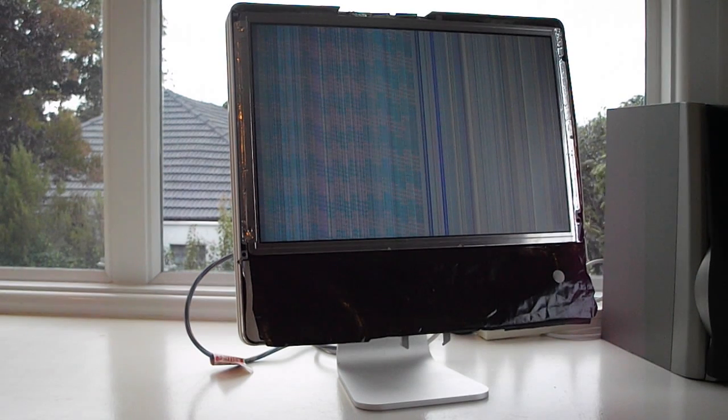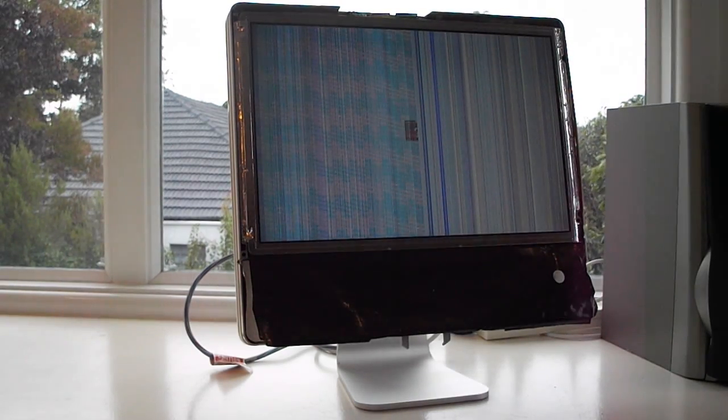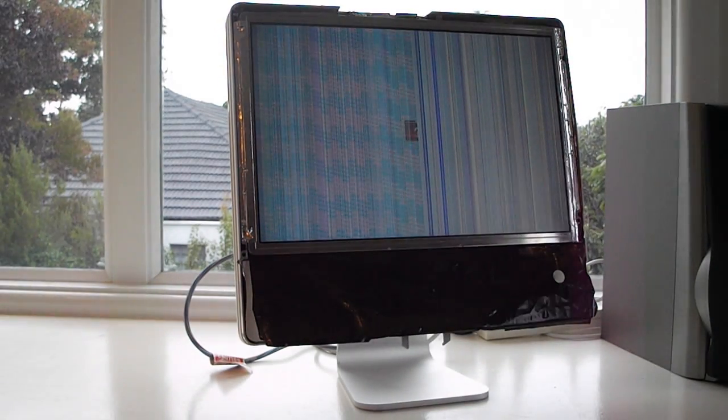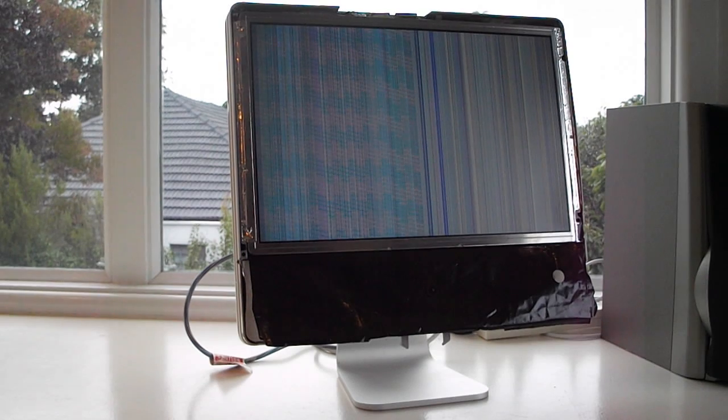Hey YouTube. This is another video about this late 2006 17-inch iMac. As you may know from the previous video, it has graphics card failure and screen failure. However, because I decided that the casing was in pretty good condition, I picked up a new motherboard for it. So I'm going to do a motherboard swap today. Obviously the screen will still be broken, but it means I can actually use the machine. So let's get into it.